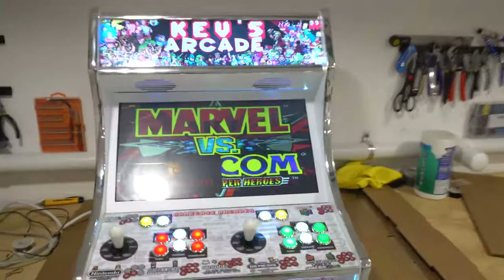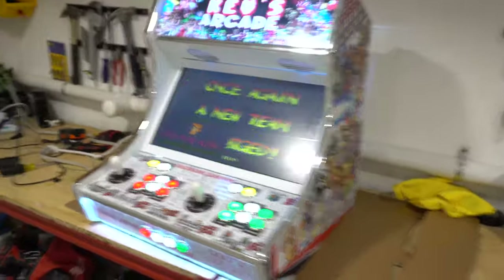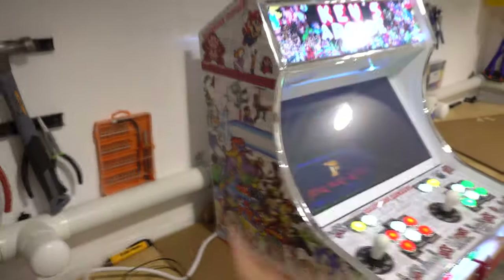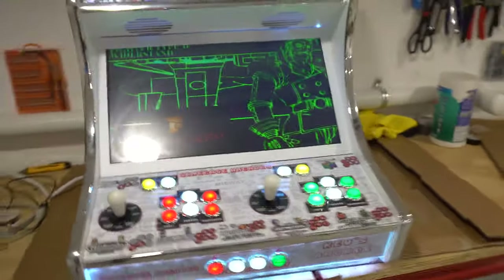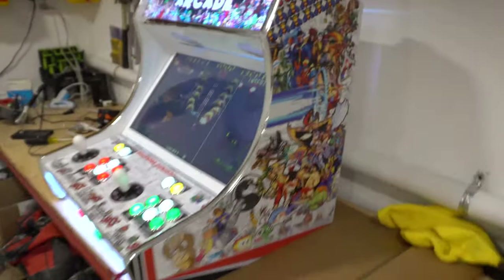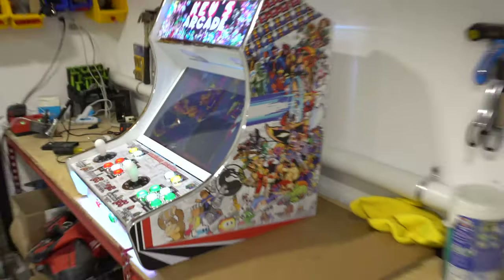On this one right here we have a fully custom build with the artwork and everything. This is a 22 inch bar top — the screen is 22 inches. It does have custom artwork pre-applied: side art, marquee, control panel — everything on this is customizable, so I could put anything you want. Kev wanted 'Kev's Arcade' on the top, and he does like my retro collaboration of all the old school games.